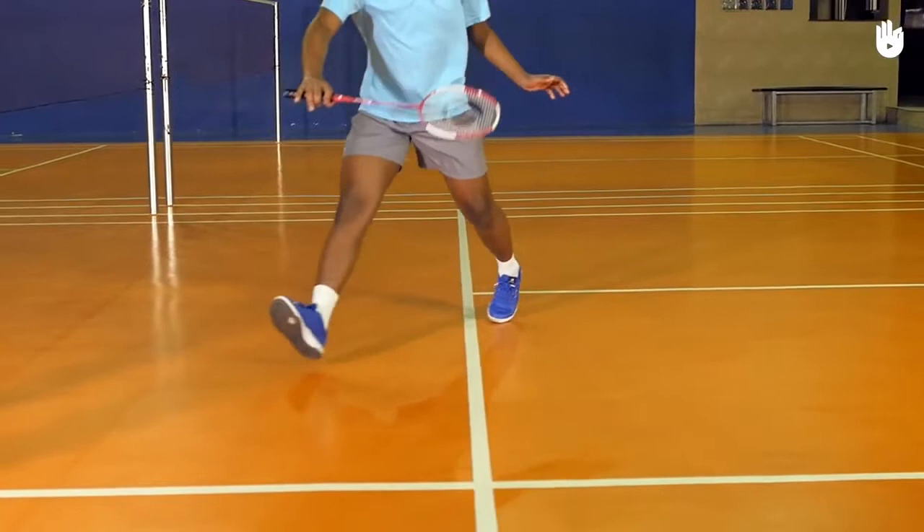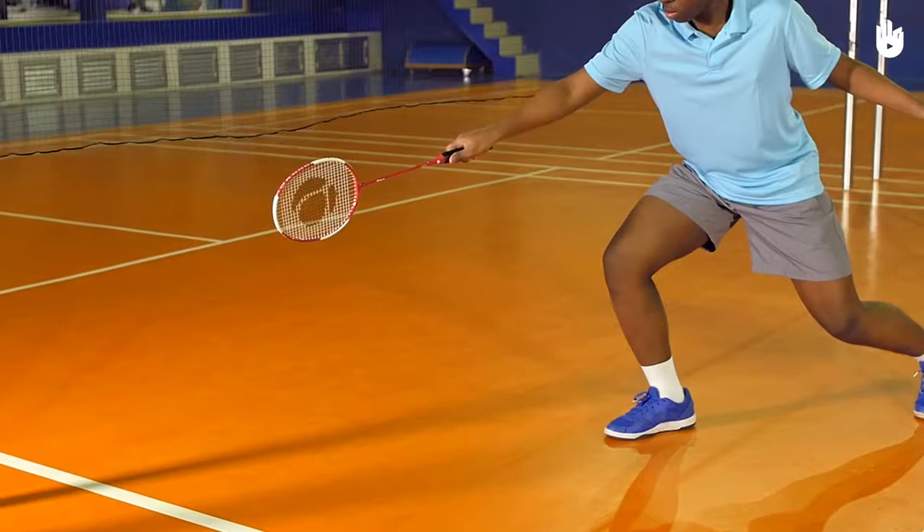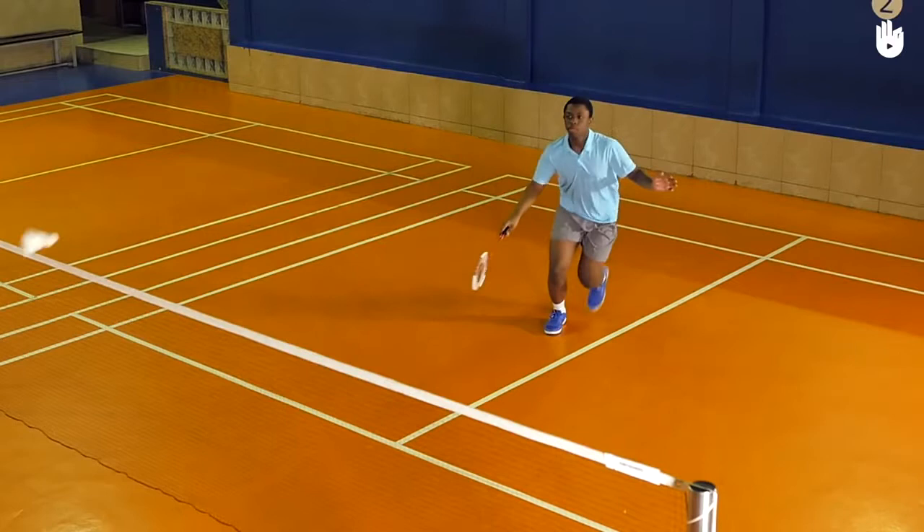Shuffle forward and lunge on the racket foot toward the shuttle. Extend your non-racket arm to help you balance. Rotate the arm so that the palm faces downwards and drop the racket low.